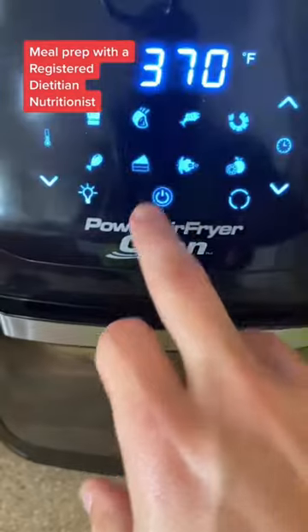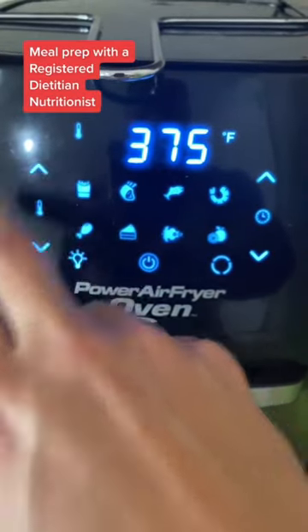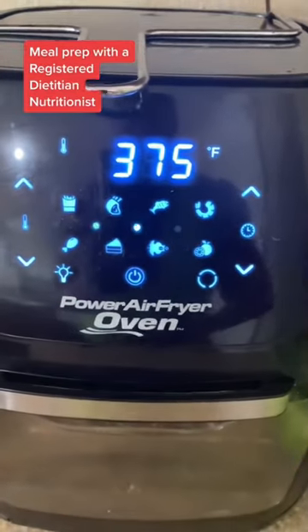Now they're ready for the air fryer. I cooked mine at 375°F for about 10 minutes and they came out perfect. After that, they're done.